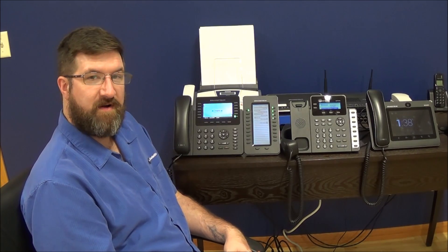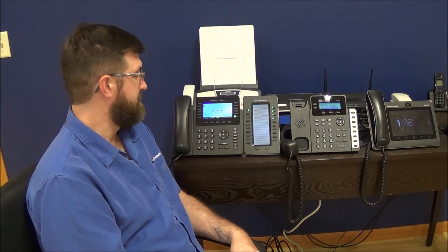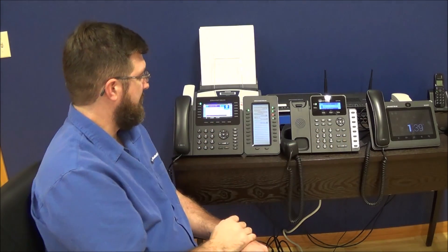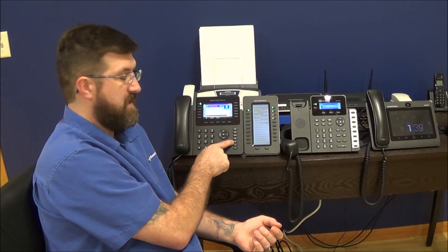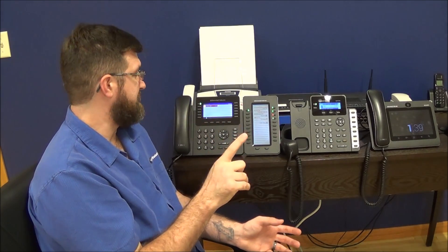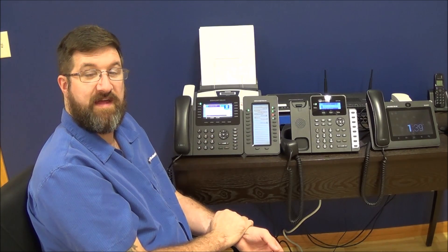Now we're going to talk about call park and hold. Why do you need them both? What are they? Call park wasn't on my old system — these are all things I've heard. We're going to go over what call park does, why we need it, and how it compares to hold. If we want to put somebody on hold, we press the pause key — it's a hard key on the phone. It puts the first person on hold with hold music, but only this phone can pick up that call. The pause button is hold for one phone. Nobody else can even tell you're on the phone. To get that call back, press the line key or hit the pause key again.